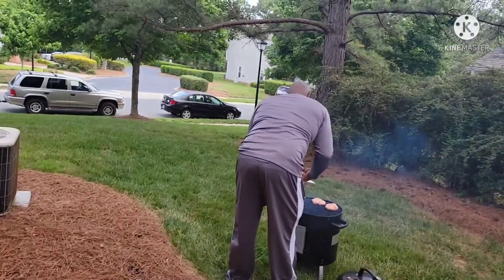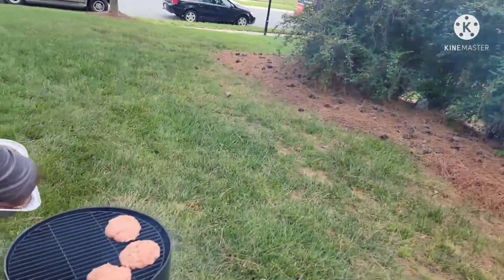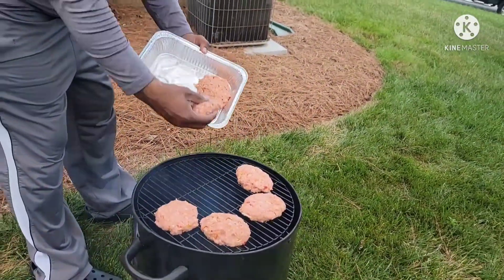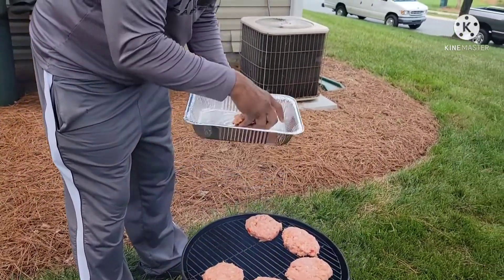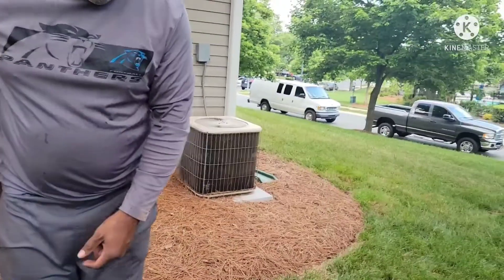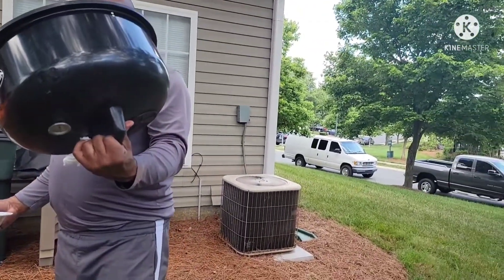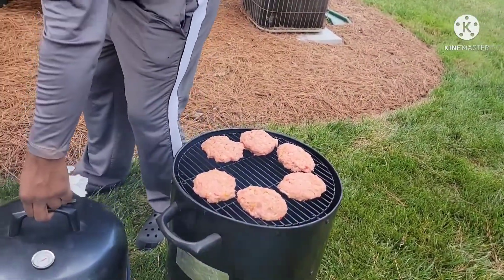Okay, let me turn the camera around — he's putting the bogetti burgers on the smoker now. I ask him what the cook time is, and he's going to slow cook them. I ask if he'll use a thermometer or just eyeball them — he'll eyeball them. So that's what they look like on the grill, smoking slow.